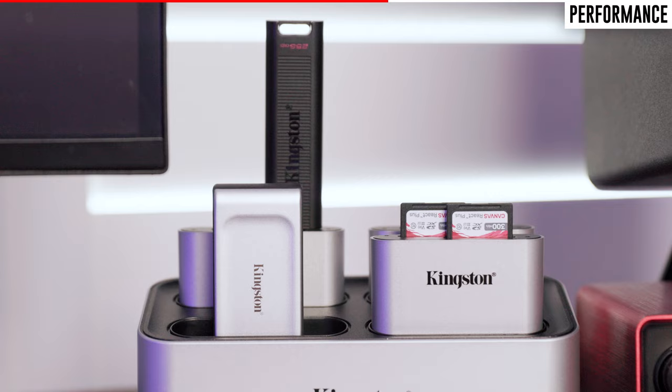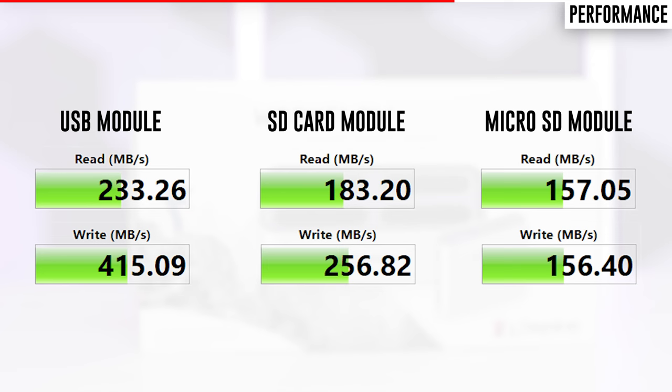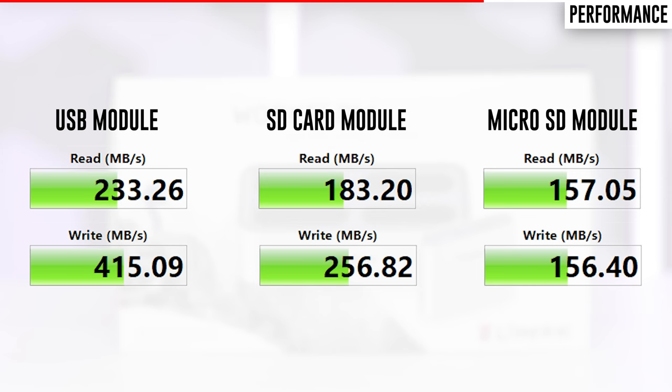In addition to these individual tests, I ran three instances of CrystalDiskMark on the USB module, SD card module, and micro SD card module simultaneously to stress test the workflow station. In my testing, the only significant decrease I noticed was in the read speed of the USB module and the SD card module — all other results looked pretty much the same. Overall, the workflow station holds up pretty well when dealing with multiple transfers.